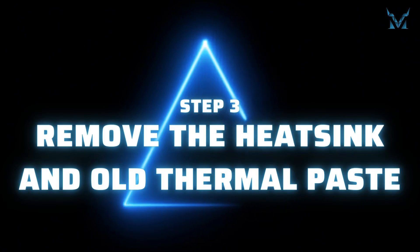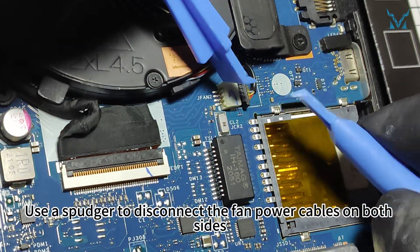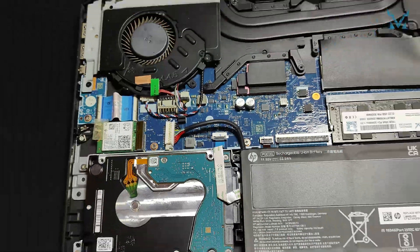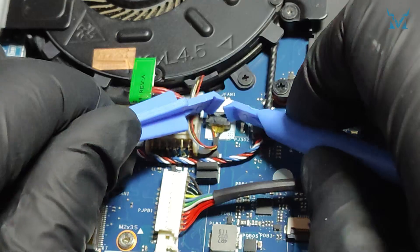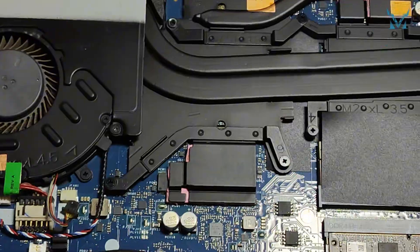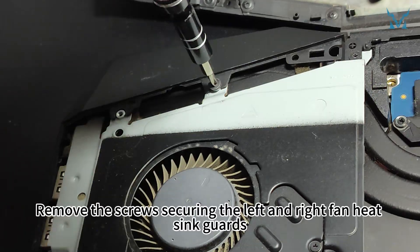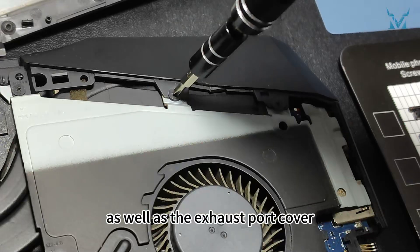Step 3: Remove the Heatsink and Old Thermal Paste. Use a spudger to disconnect the fan power cables on both sides. Remove the screws securing the left and right fan heatsink guards, as well as the exhaust port cover.